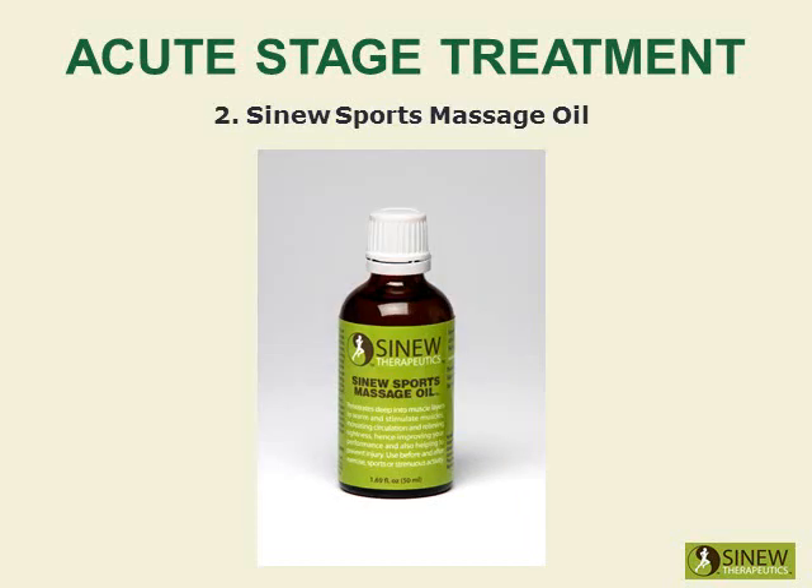The Sinew Sports Massage Oil is recommended for use before and after exercise, sports, and strenuous activity. It warms and stimulates your muscles, increases circulation, and relieves tightness, improving your performance and helping to prevent injury.